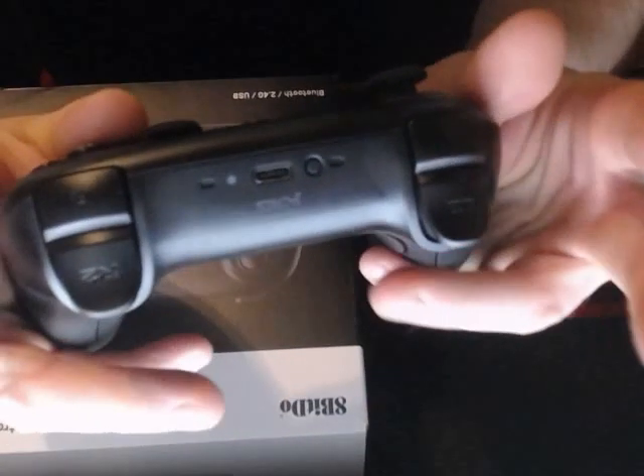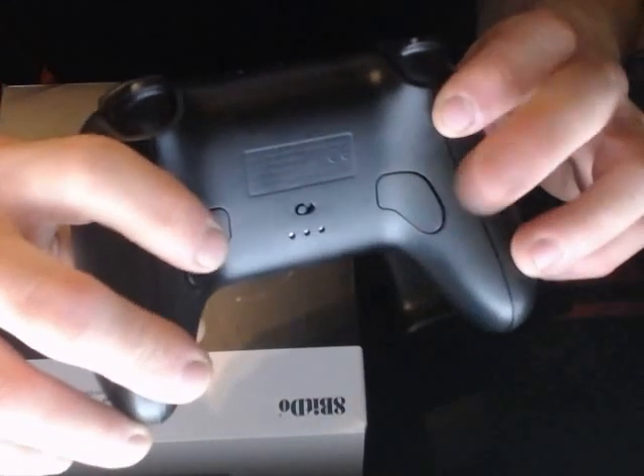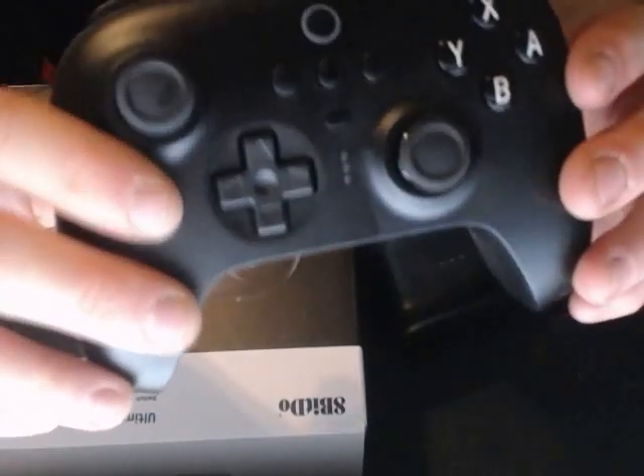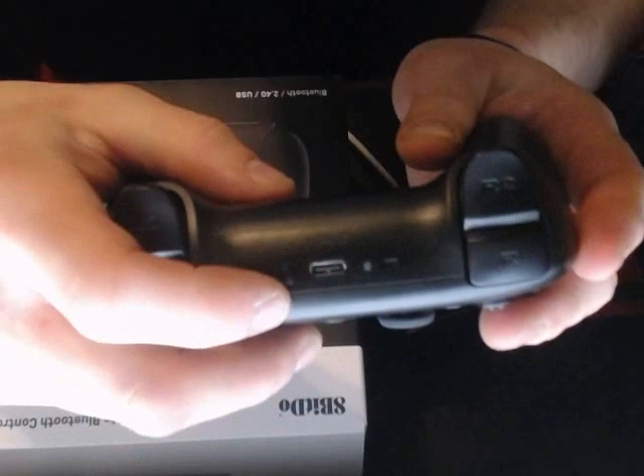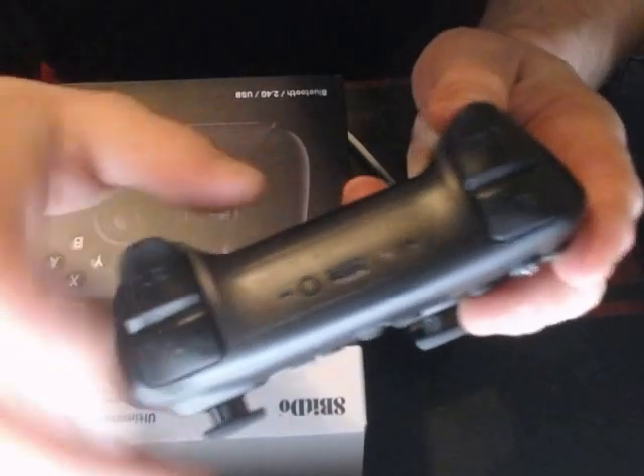You've got your trigger buttons on top, and then you have your extra two on back which you can map. And you have your USB-C type input on the back of the controller, in case you want to go USB-C to USB on here.